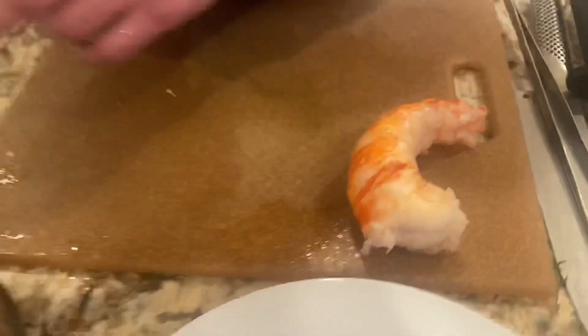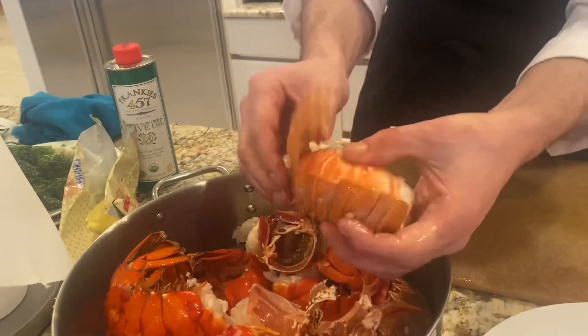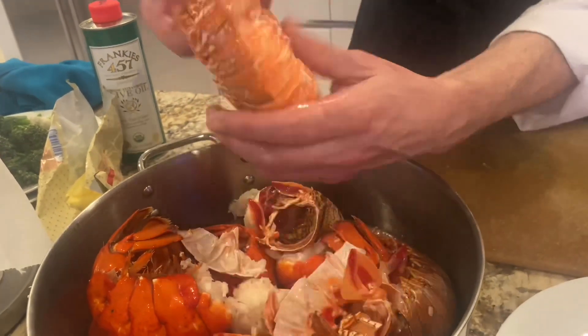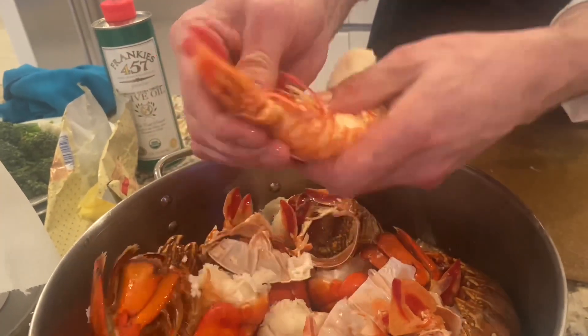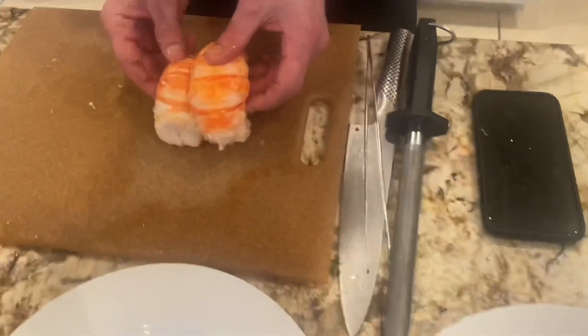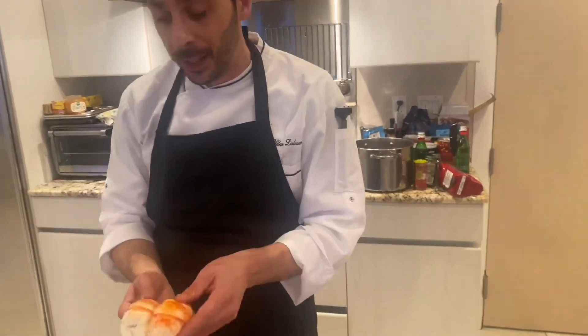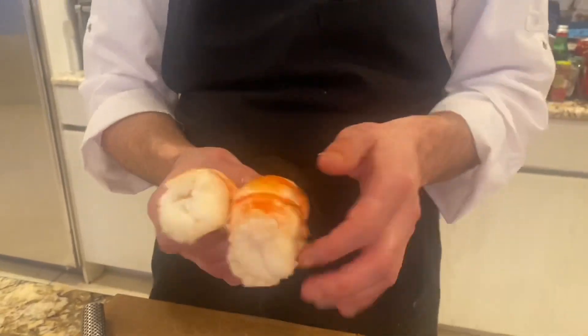I'm going to try to do another one for you. So let's take a nice one. I'm going to crack it and do the same thing. Then I just push — just a little bit, not too much. Voilà. Now let me show you the size for the lobster pasta, because it's really important. People think the chunks are too big, but you have to think — you're going to cook the lobster a little bit more and it's going to shrink.